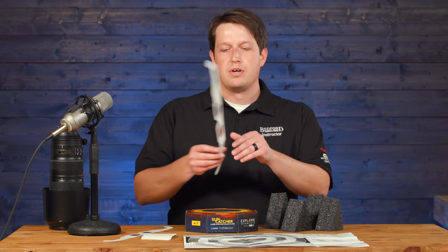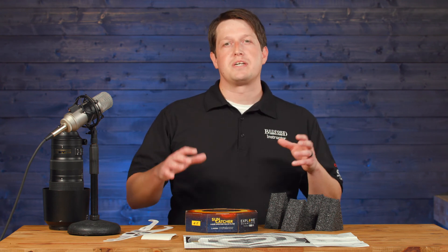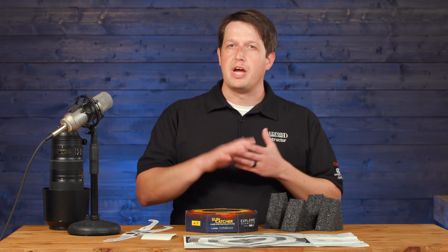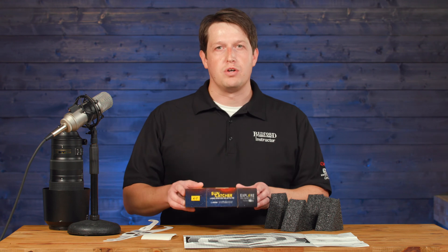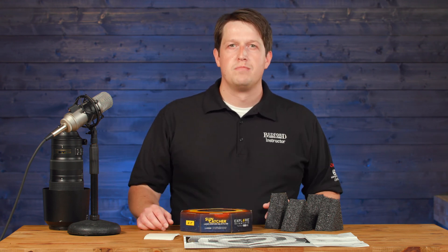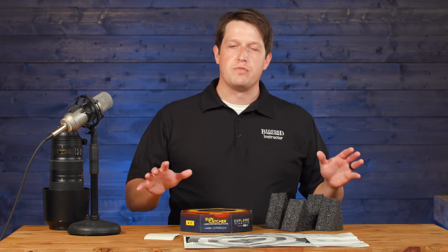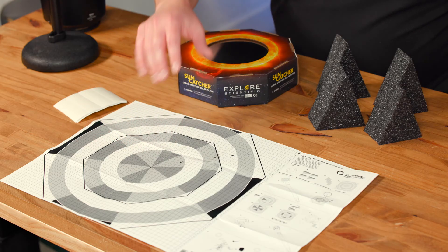First of all, we have glasses for your own vision, but this next item is going to be more specific to cameras and telescopes. What we have in front of us is what's called the Suncatcher, and this is from our friends over at Explore Scientific. What you'll get inside this kit includes your instructions as well as this diagram that I'll explain here in just a second.